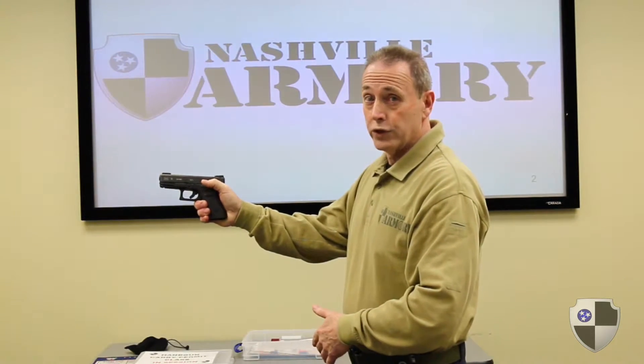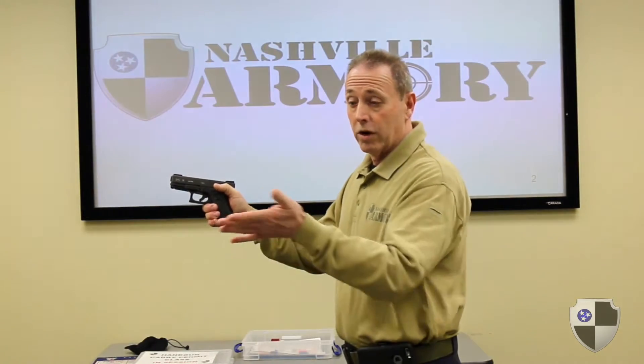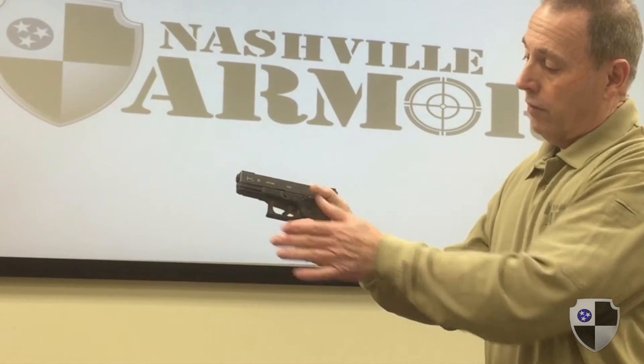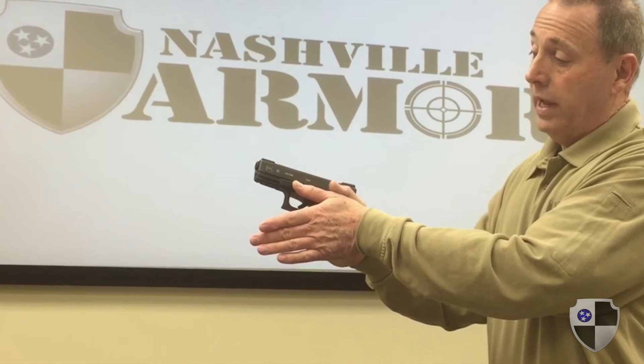Lift your thumb up of the shooting hand and pretend this is a puzzle. Our puzzle piece will be our non-shooting hand. We're going to take the meaty part, in my case of the left hand, and lay it right on the back part of the back strap and put our thumb of the non-shooting hand